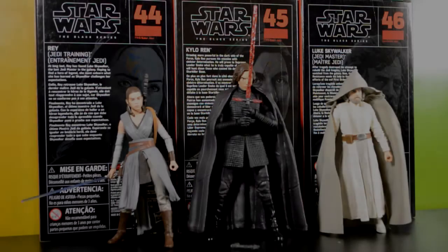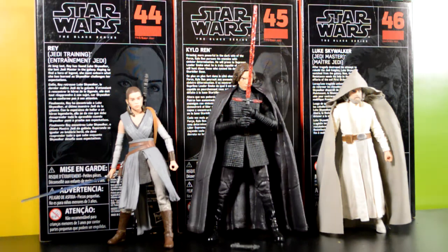Here's Rey, Kylo Ren, and Luke Skywalker out of the packaging and they look pretty nice. The paint apps and everything came out pretty clean. I gotta say it's better than previous waves that I've purchased before. I kind of think they went all out — or Black Series got more money — with the movie wave.